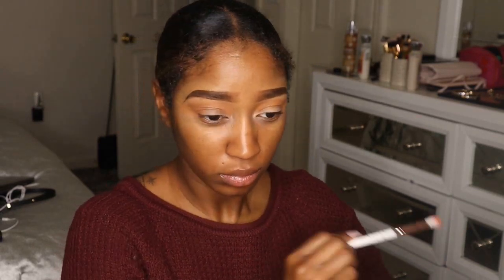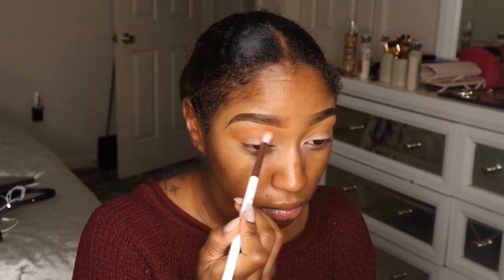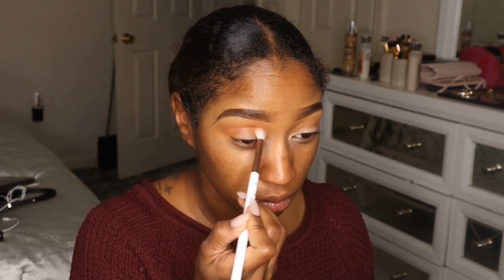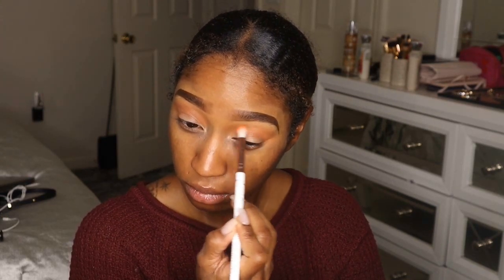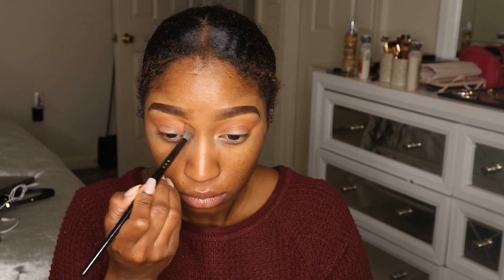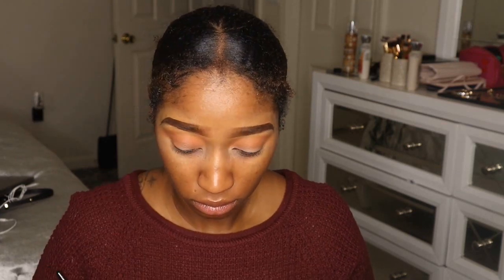I really like this brush because it's tapered — a tapered blending brush — so I can put it right in my crease and it distributes the eyeshadow really nicely. I'm going back in with my initial E28 brush and blending out the edges, blending those colors together.